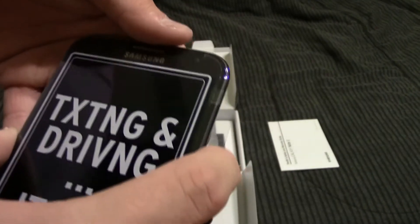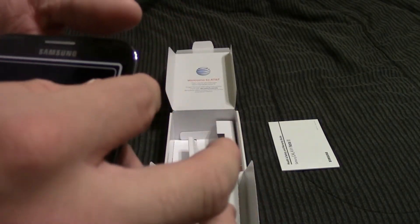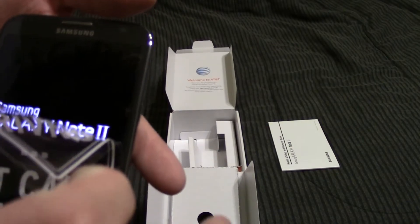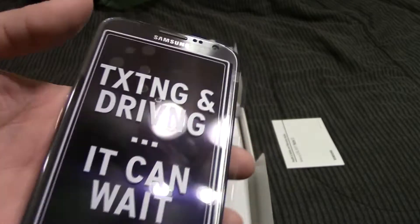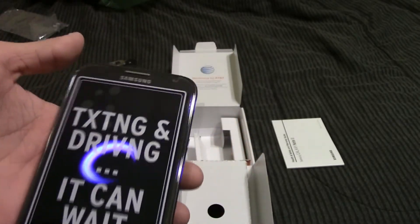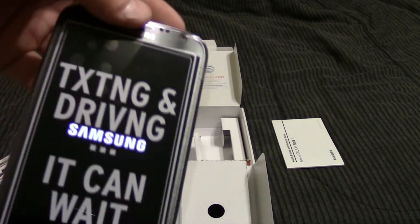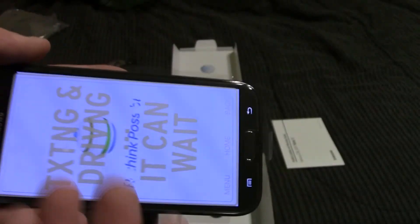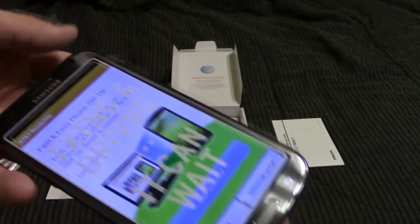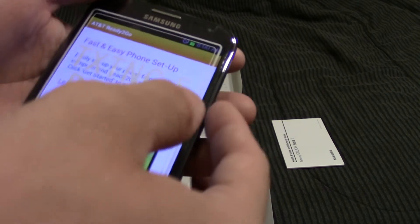I honestly think that my S4 messing up so many times was actually a blessing in disguise. Because almost immediately after I got the S4, I kind of regretted it just because the screen was large but not huge, and I honestly wanted a huge screen. So now that I was given the option to get a different phone, I did decide to get this one, which has a half inch bigger screen — which doesn't seem like a lot, but it's actually quite a lot.